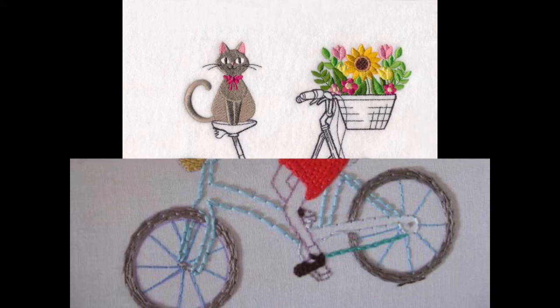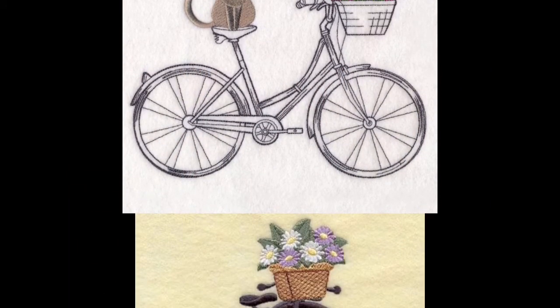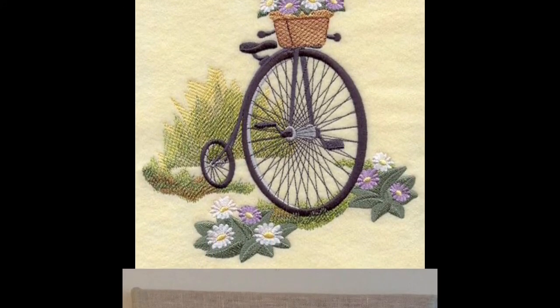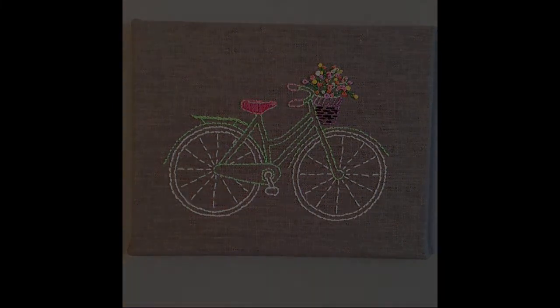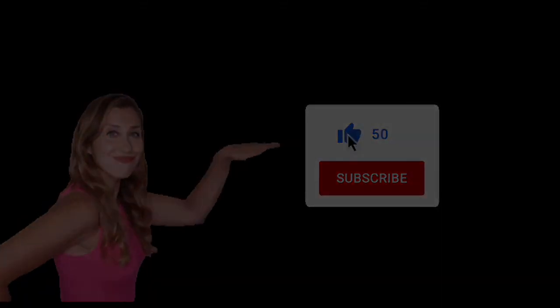If you want to get some more crazy, stylish, and creative design ideas related to embroidery and hand art, then don't forget to like, subscribe, and share my channel. Stay tuned, stay connected — we will soon be back with you along with some new designer ideas.